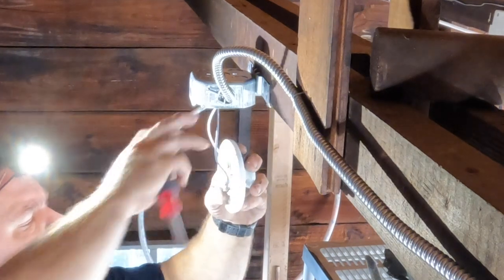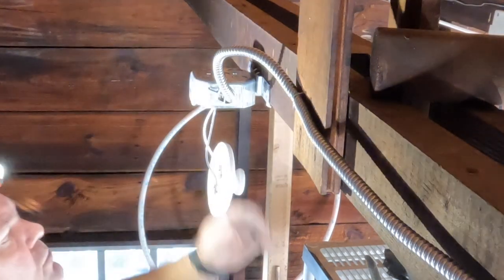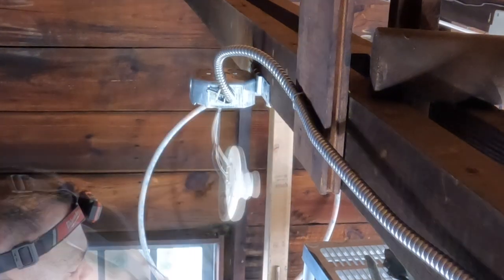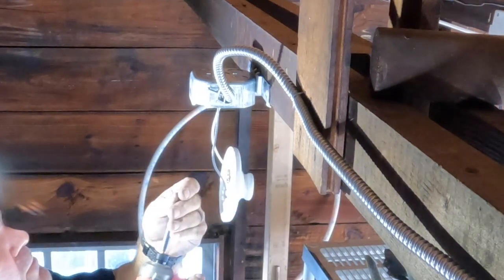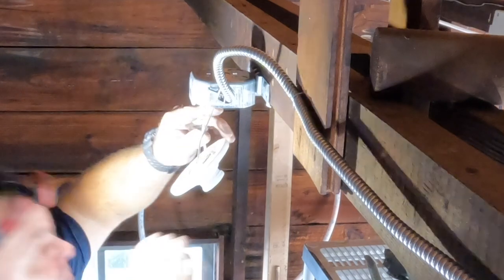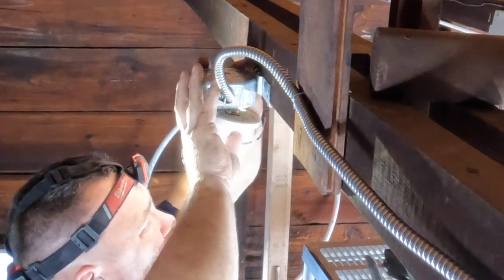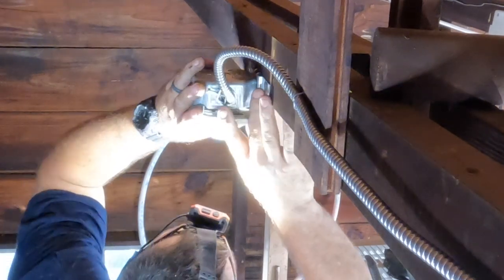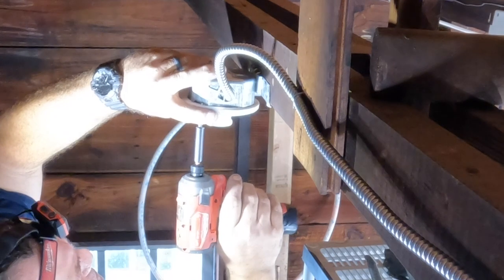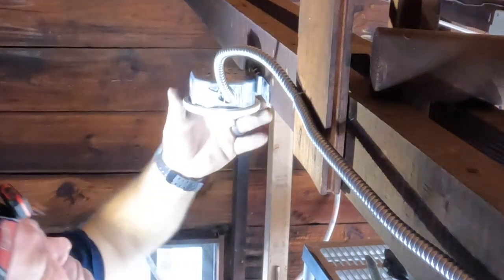I like to use metal boxes with MC cable. You could probably get away with plastic since the insulated equipment grounding conductor is provided and you're not using the jacket as a grounding path, but metal boxes look nicer, are sturdier, and give a higher-quality result. With porcelain keyless fixtures, be careful when tightening the screws through the keyholes — tighten them too hard and you can crack the porcelain, which I know from experience.